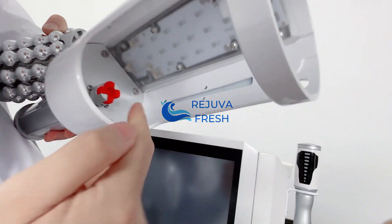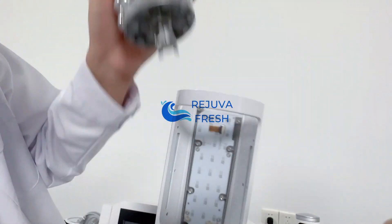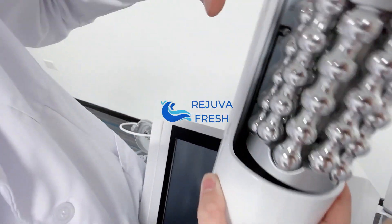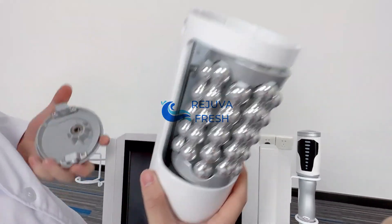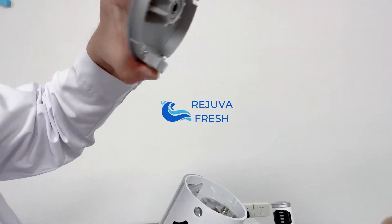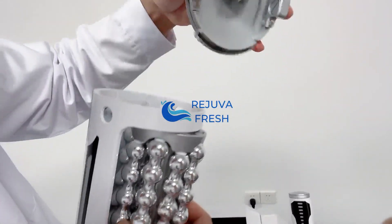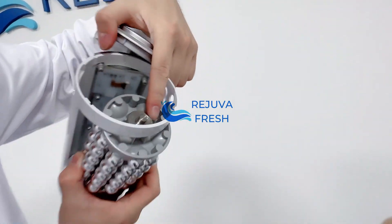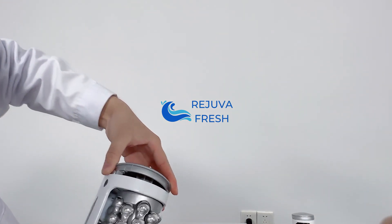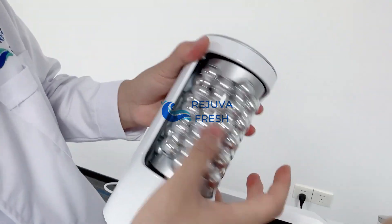You can see here there's a slot here. Make sure these two parts are connected to the two slots. We have connected it. Then use two fingers to press these two places. There's another slot here — make sure these slots are connected well. We have connected well.